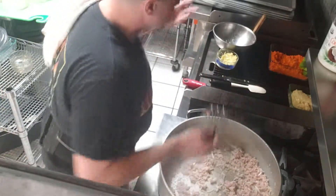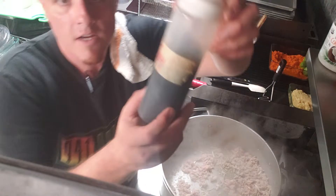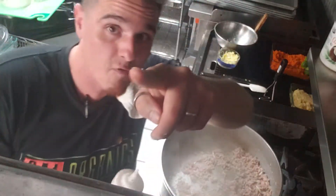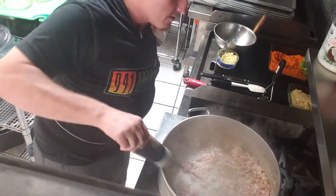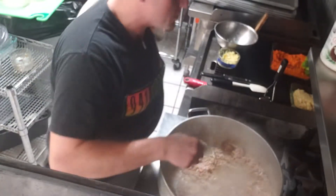We're grinding up our turkey. When it's about 80% done, we add some gluten-free soy sauce — that's the element of salt to this dish. Gotta have that.